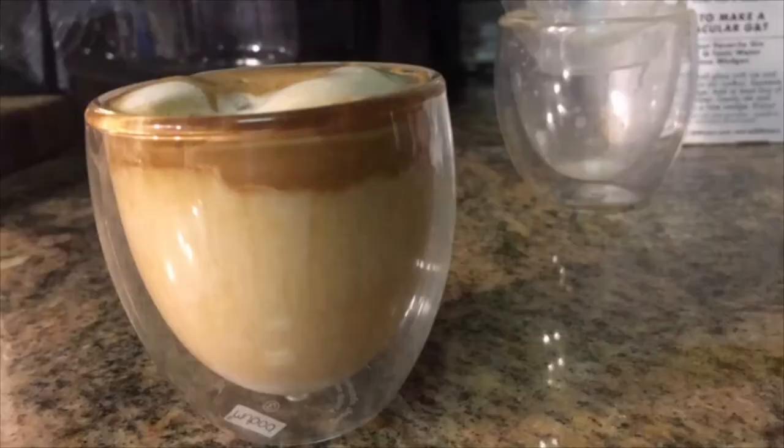Oh no, it's gonna be lighter in color. Look at that — now it forms like a meringue, like a stiff peak. You should be able to hold this tiny cup upside down and it won't move.